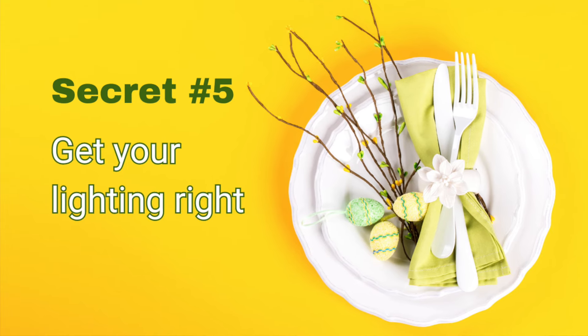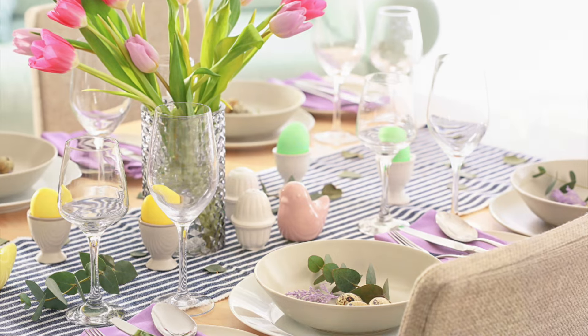Secret number five is getting the lighting ambience right. Lighting can be so important when creating the right atmosphere — it can really make or break your whole tablescape. Lighting is not about banishing the darkness; it's about setting the tone and the mood. Think back to those words you used to describe your concept or theme, and make sure your lighting aligns with that. If you're looking for elegant and intimate, your lighting should fit with that. If you're looking for light, bright, and fun, your lighting needs to fit with that as well.